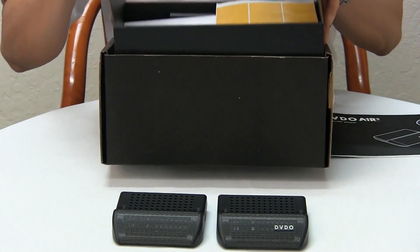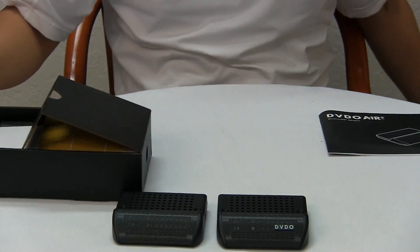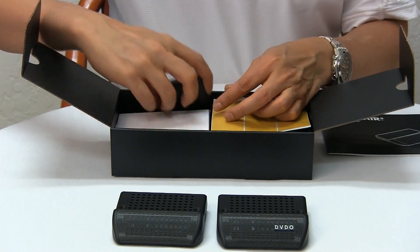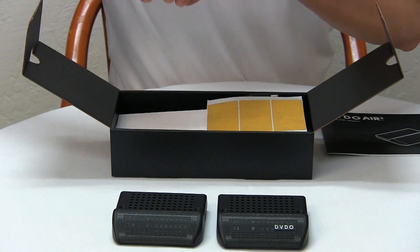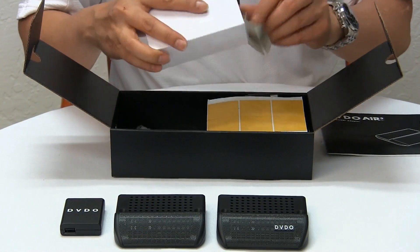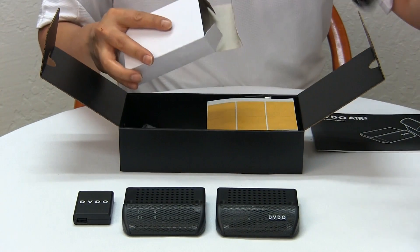This is the accessory box that comes with it. So these modules require power. We've got a USB power supply for the receiver. We have an AC to DC power adapter for the transmitter.